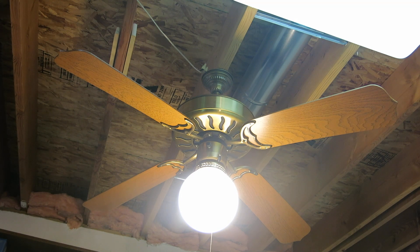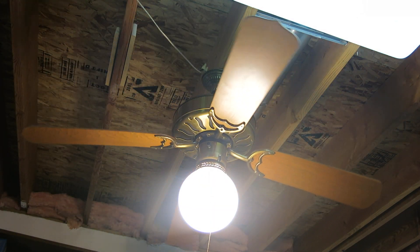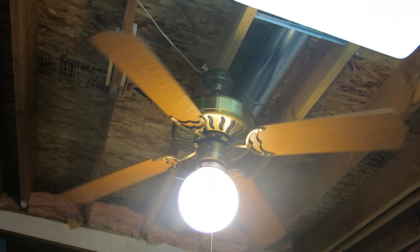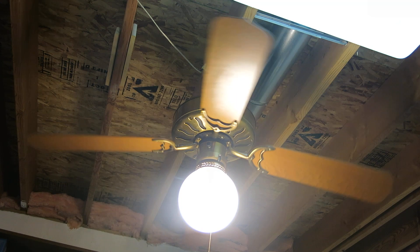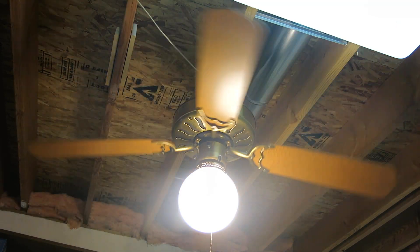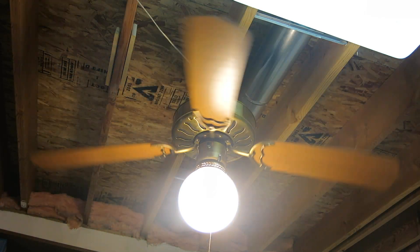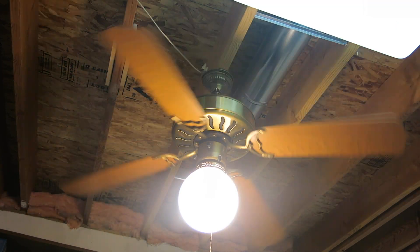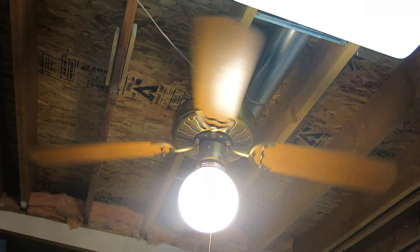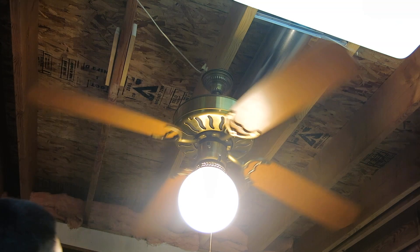And now the fan on low speed. I will keep the light on. It is a cardboard box variable speed control, and the knob does have an off position because it is Homestead. Low speed is a bit fast. The fan is mint — it is in really good condition and the bearings are great.